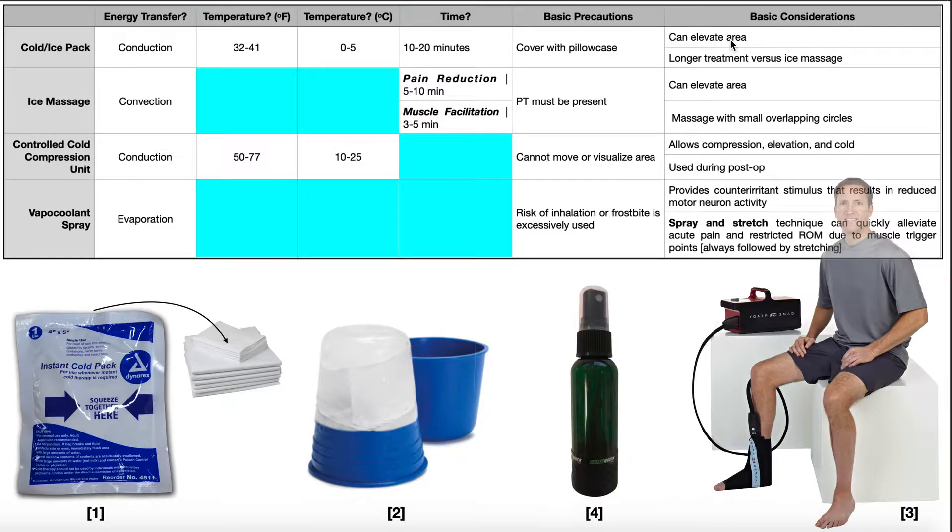Some other considerations for the ice pack: you can have the region of the body elevated. Remember our RICE method — rest, ice, compression, and elevation. The ice pack also allows a longer treatment time compared to ice massage. Ice massage can only be used a max of 5 to 10 minutes — some sources say cut it off at 5, so 10 is really pushing it. With ice packs, you can have up to 20 minutes.